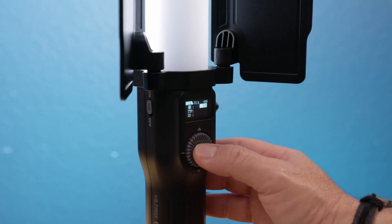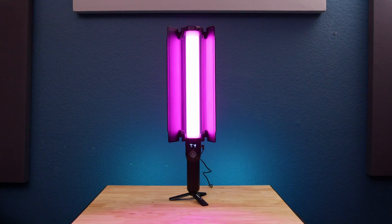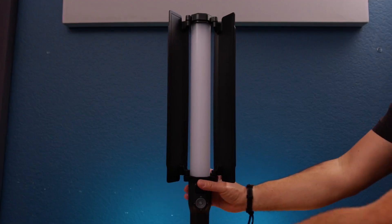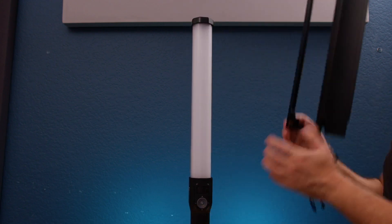You can control several lights with the application, and nowadays pretty much all lights have applications that control them. The barn door is easy to remove and can be adjusted in different positions.